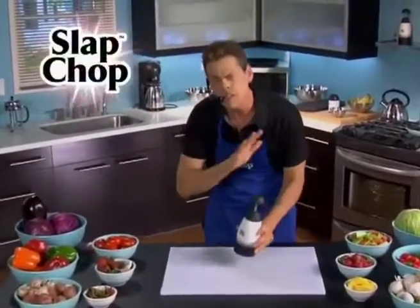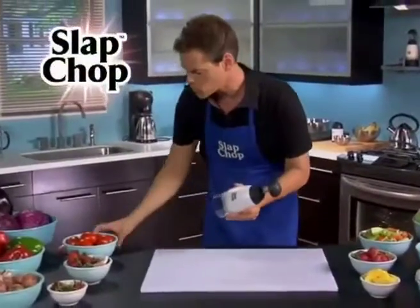Hi, it's Fitz with Slap Chop. You're gonna be in a great mood all day cause you're gonna be slapping your troubles away with the Slap Chop.